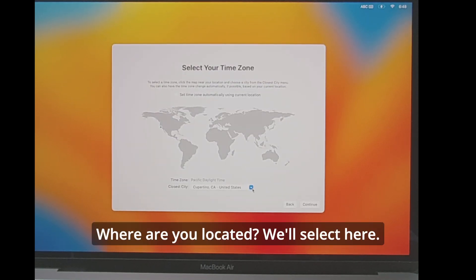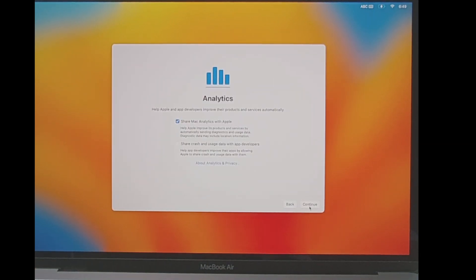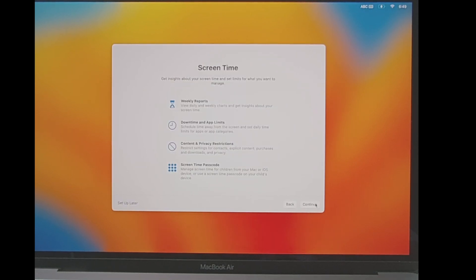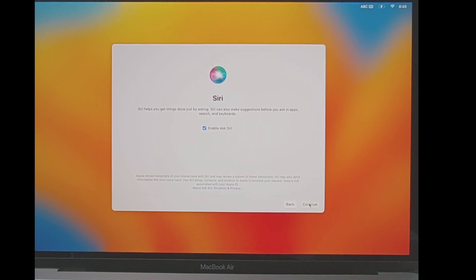Now it's asking for your location — we'll select that here and continue. Share analytics — yes, why not. Screen time we'll set up later.